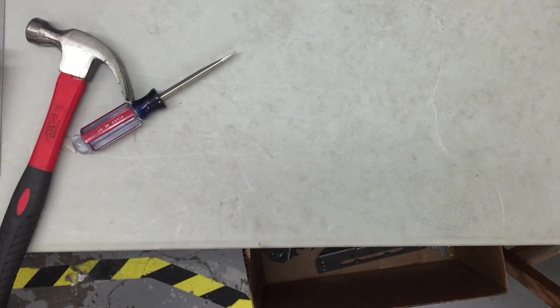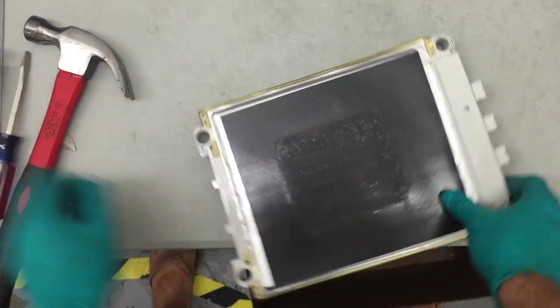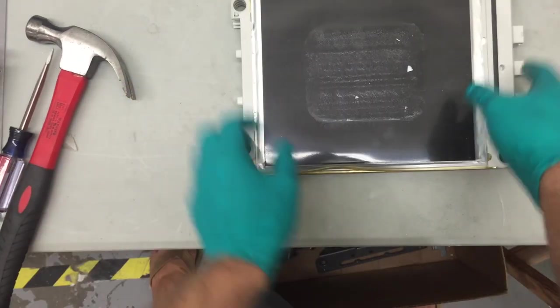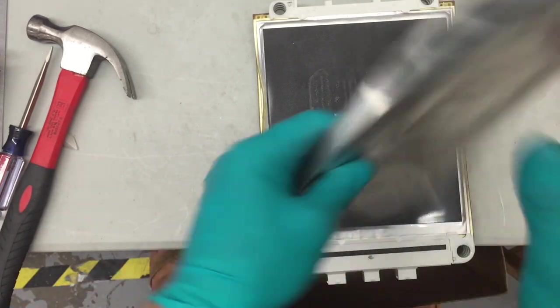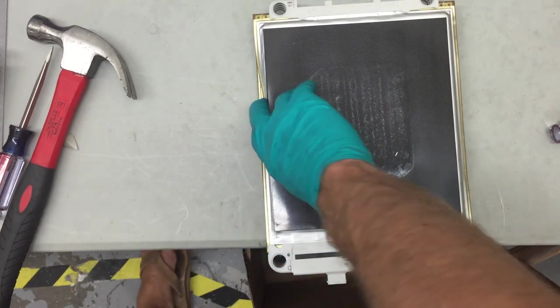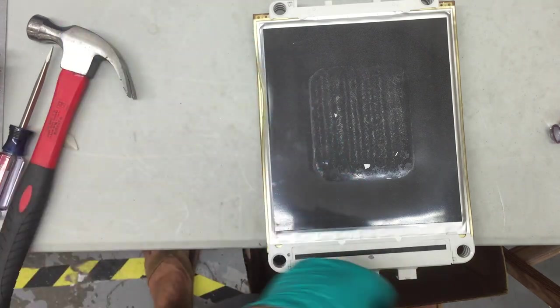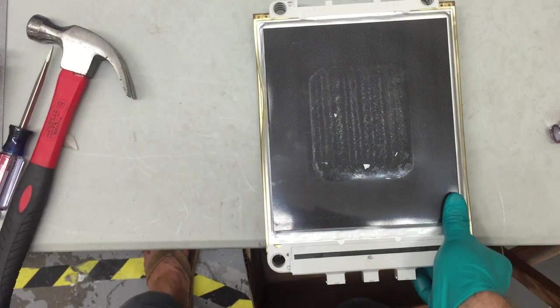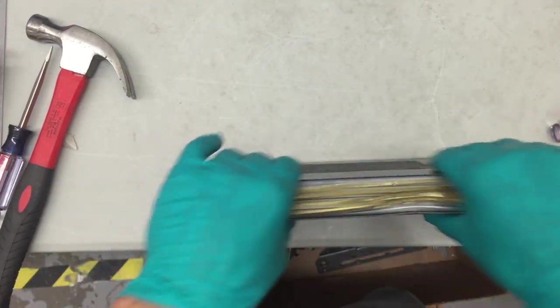The last thing I want to show you on these batteries is the amount of damage they can actually take. This one was damaged from shipping — if you look, it looks fine on one side, but on the other side you can see the battery is really smushed in and the case got really crushed. It was packaged kind of poorly. It's actually not a huge issue — I'm not putting this one in my car, but it does still pass. It has the full ampacity that the battery should have. Who knows what it's done to the lifetime — I'm not going to test it. This is going to be my guinea pig cell.